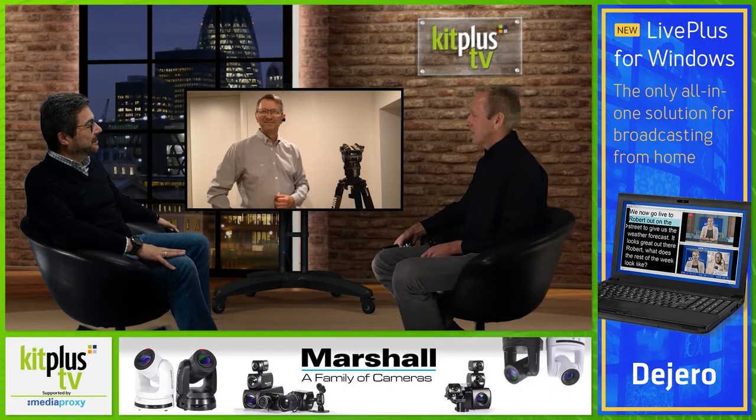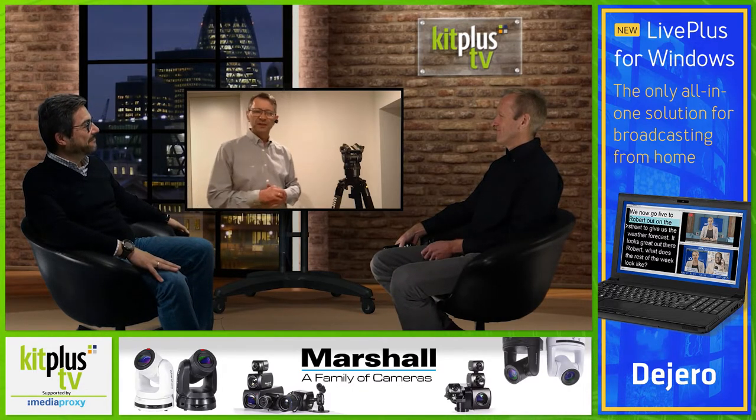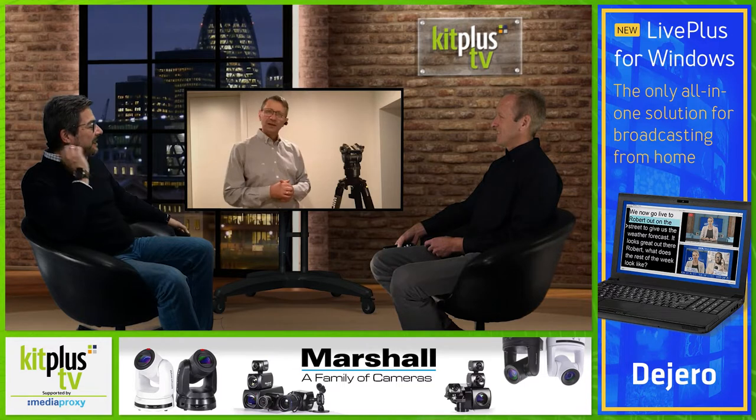Hello, Michael. Good to see you. Welcome to the show. G'day, thank you very much. It's good to be with you, and thanks for the opportunity to talk about our new product.